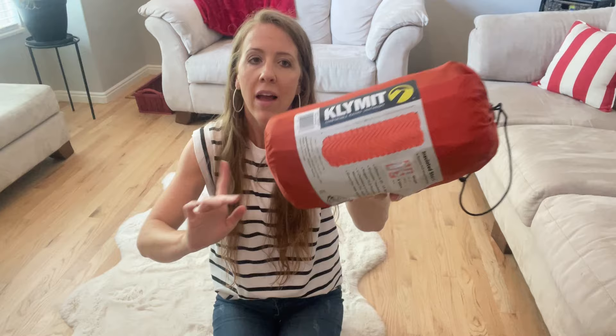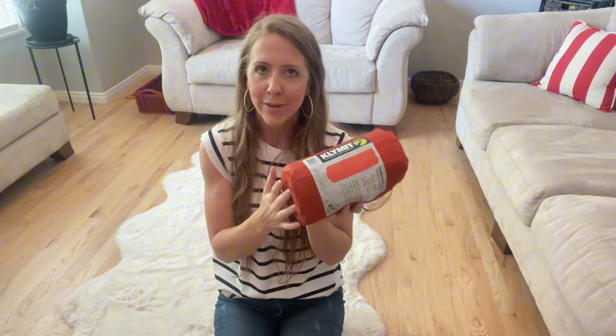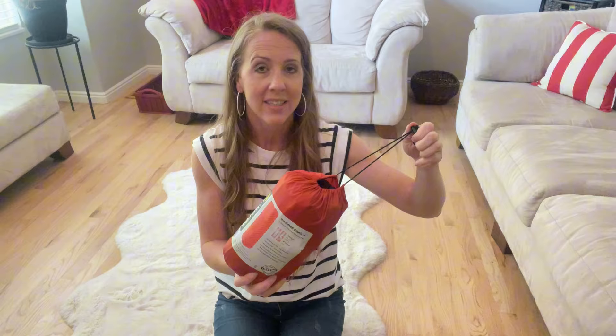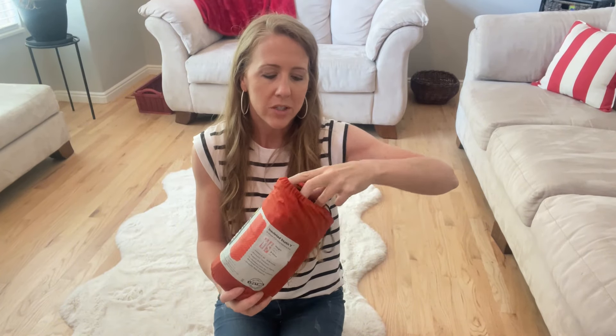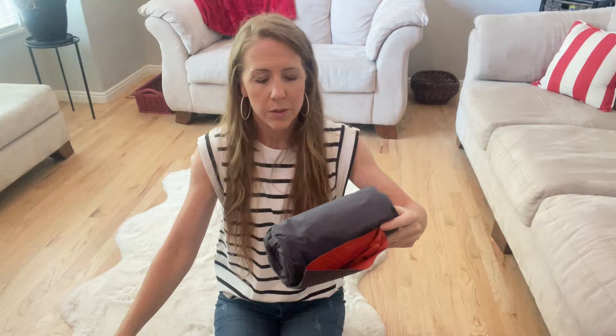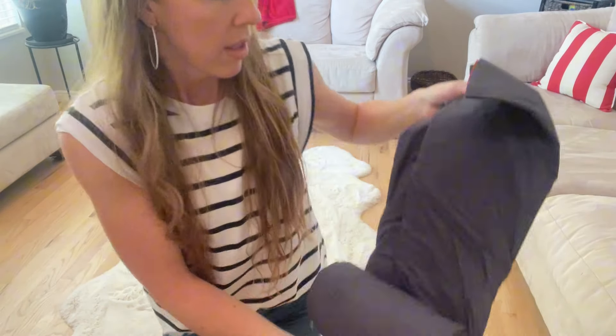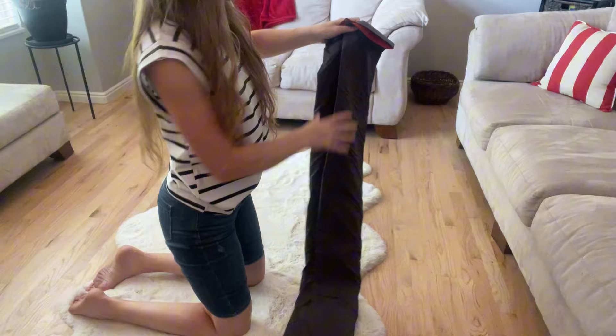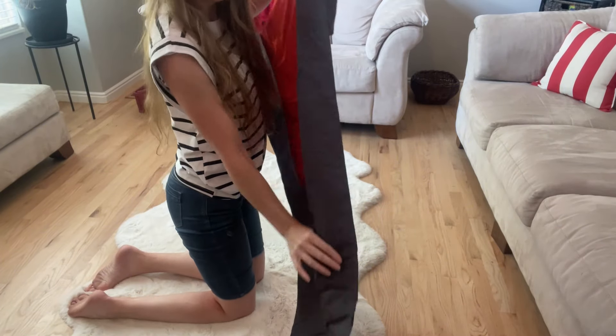If you're looking for a lightweight mattress to take camping or backpacking, the Climate One is it. I've used this quite a few times — I've taken it camping and I'm about to take it on a backpacking trip. I'm going to show you what it looks like and inflate it so you can see it inflated. It is a single air mattress and it folds up so small.